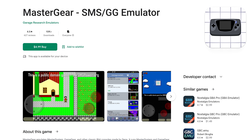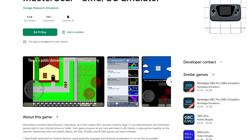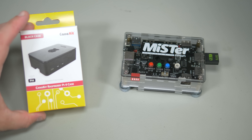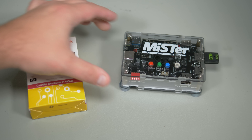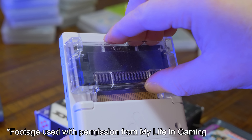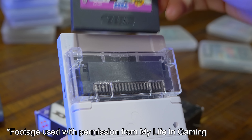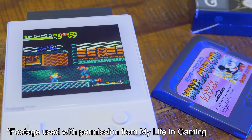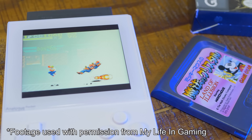Of course, you don't need original hardware at all. There's plenty of emulation options out there that let you play Game Gear games on your phone, on a Raspberry Pi, and the MiSTer FPGA implementation is excellent. There's also the Analog Pocket that, once it's in stock, will let you play original cartridges on both the handheld itself as well as on a TV via its optional Dock HDMI output.